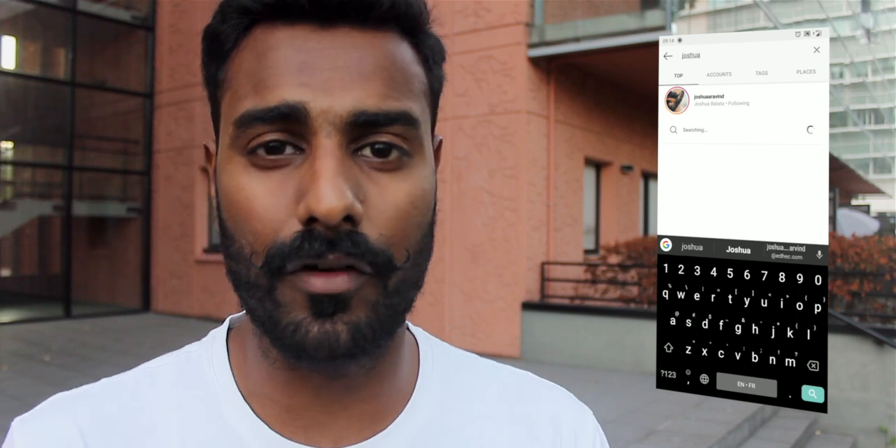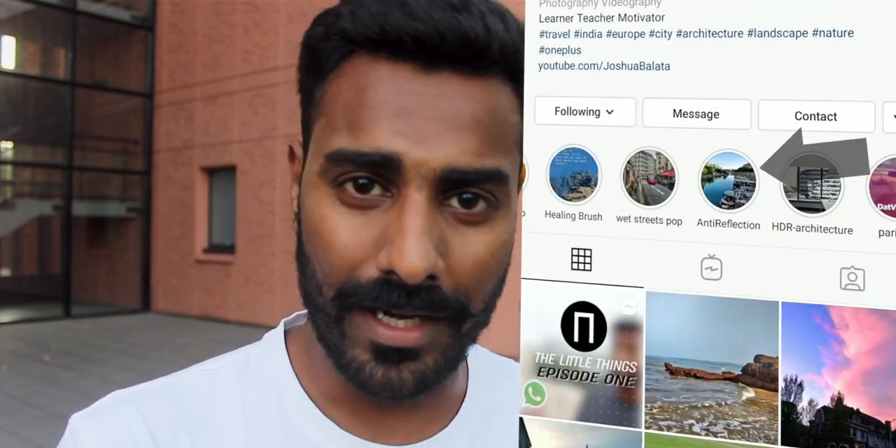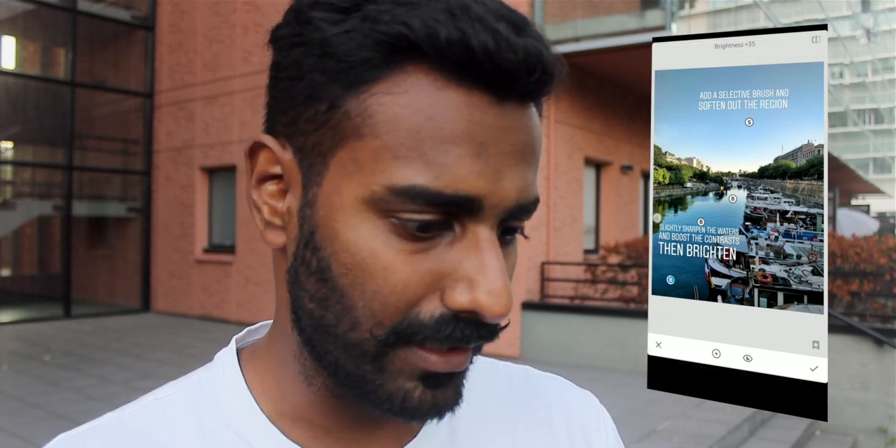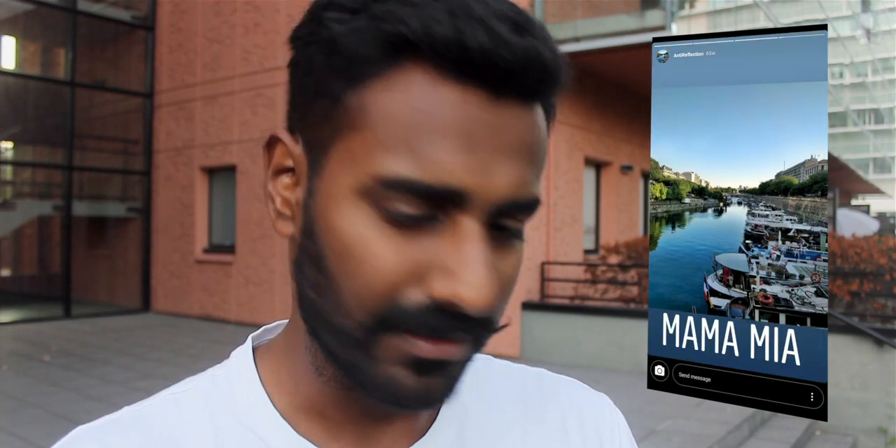When you open Instagram, just look for Joshua Bulata and you can see those highlights. Here's the reflection one that I was talking about — I actually discovered this by accident. There's a tool called the Selective Brush, and that's what I use to get rid of it. And it looks sweet.